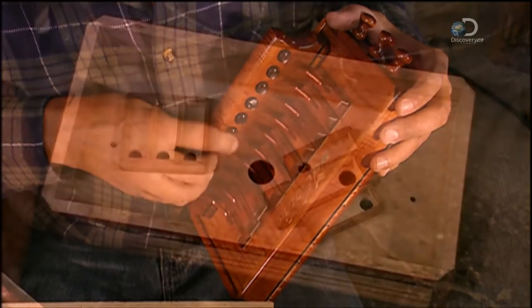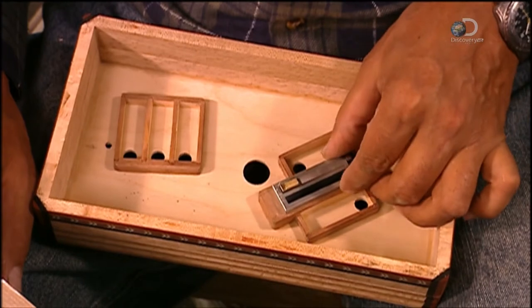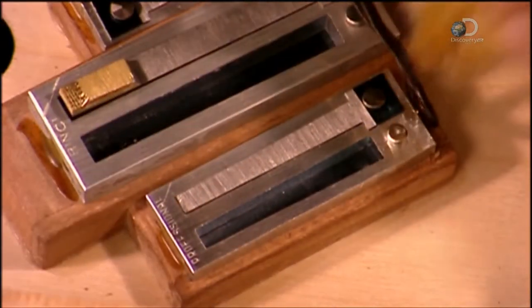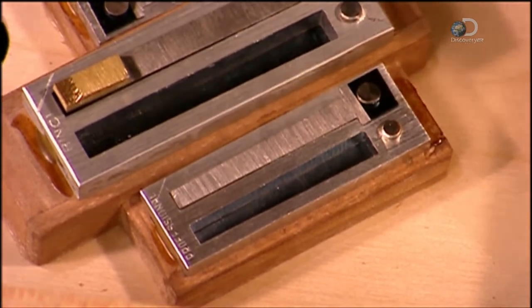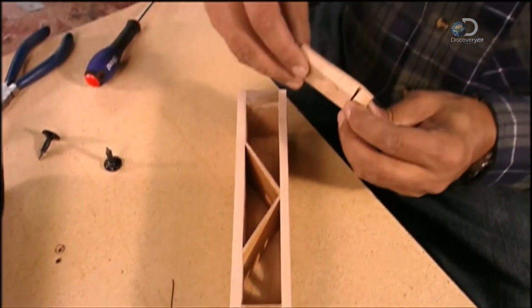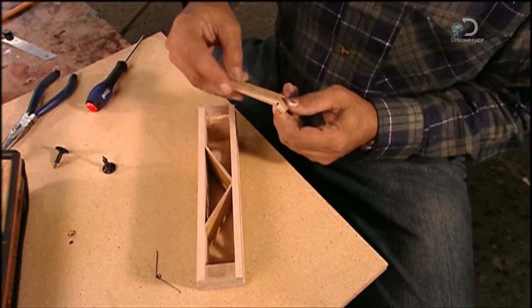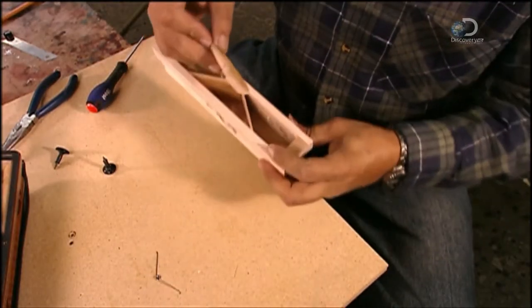Now he constructs the left-hand keyboard. He sets the reeds into the left wind chest using a hot iron and beeswax, just like before. The valves in this keyboard are made of pine, a more flexible wood, making them easier to install in this enclosed space.